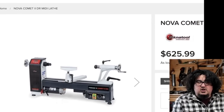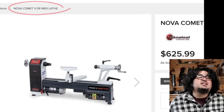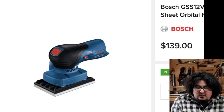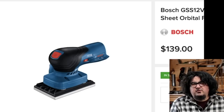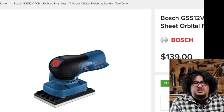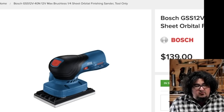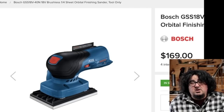Over on toolnut.com, Nova looks like they have what I want to call a Dr. Midi lathe — let's just agree to call it a Dr. Midi lathe. $625.99 for a nice looking midi lathe. Another tool I normally wouldn't cover: I'm not big on covering cordless tools here because they're changing so often and most of the time they're not really meant for woodworkers. But Bosch is making two quarter-sheet orbital finish sanders — and finish sanders I think are unsung heroes in the woodworking world. If you're in the Bosch ecosystem, this looks like a cool buy. They have a 12-volt and an 18-volt version. Somebody should tell somebody that they're using the same photo for the 12-volt and the 18-volt version.